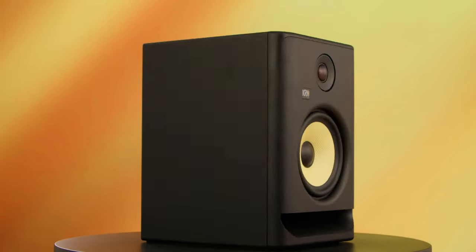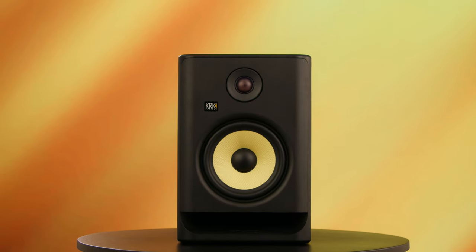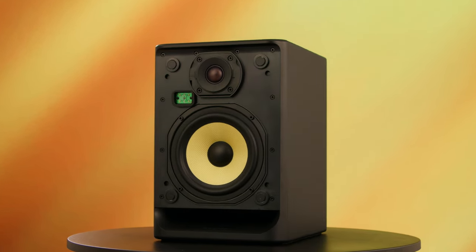A new feature in the Generation 5s is that they come included with a faceplate protective grill that we see right here on the front. This protective grill can actually be removed if you want a more direct sound coming from the speakers, so you get that choice with the Generation 5s.